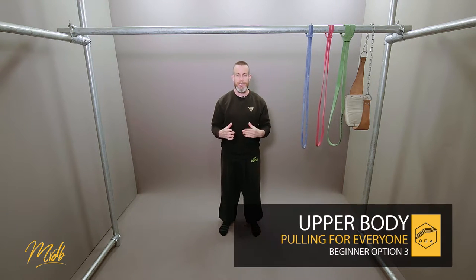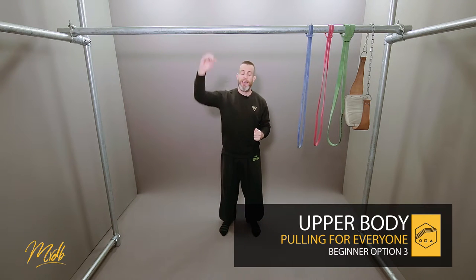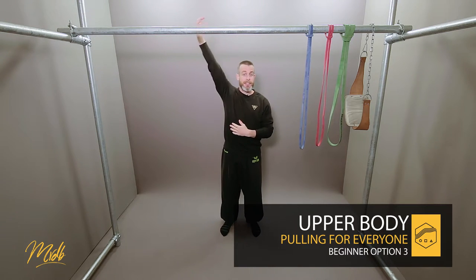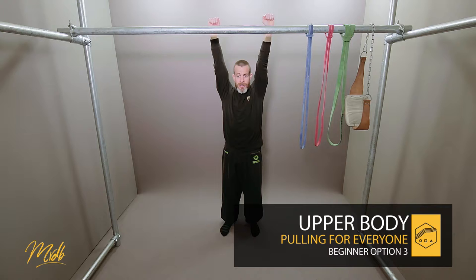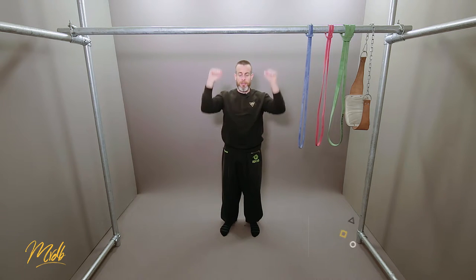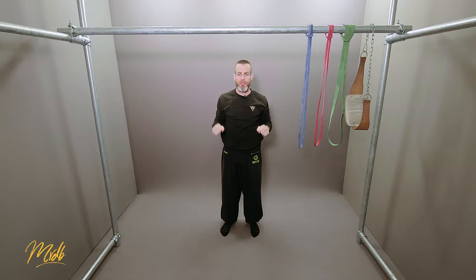A term that is used a lot is the mechanics of the motion, and what this means is what is the actual action that the body has to do to accomplish the exercise. For a pull-up, the mechanics is starting from the bottom position and pulling to the top position. Getting our arms to do this action is what we are trying to do, so regardless of the strength part, we also want to make sure we are doing this action correctly.